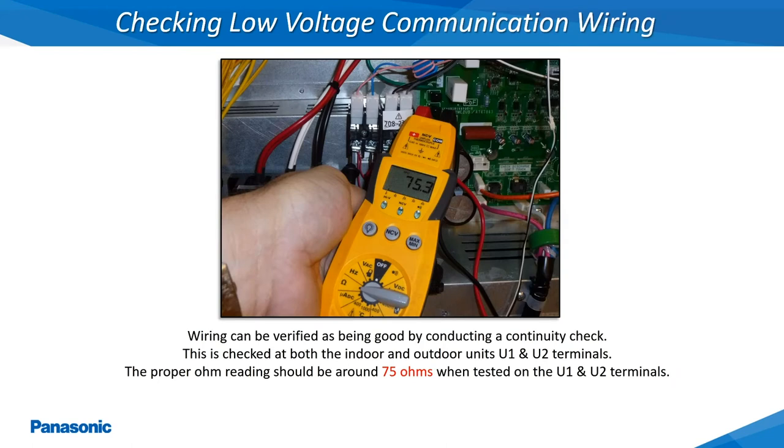One way of checking the integrity of the low voltage communication wiring between the outdoor unit and all of the connected indoor units is by conducting a continuity check across terminals U1 and U2 of the indoor unit and terminals 1 and 2 of the outdoor unit. A good wire will show a continuity reading of around 75 ohms or more with the electrical meter being set to its lowest continuity scale.